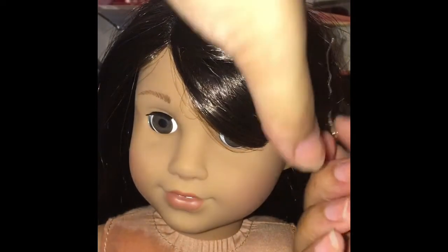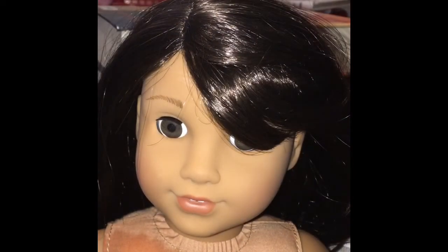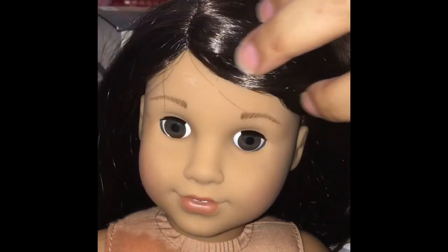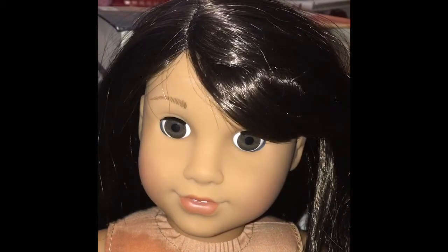I'm going to fix up her hair. It could be normal. It's going to be a while until you guys probably see her. This is just an unboxing video until she gets clothes and stuff like that on her. That's when you guys will see more videos of her. I'm going to fix her hair and finish up. It's Luciana.